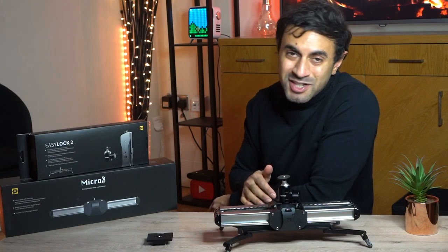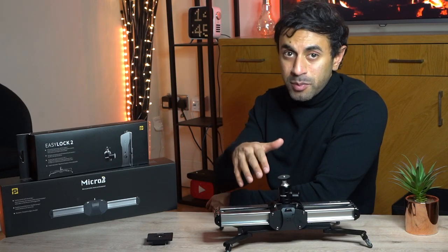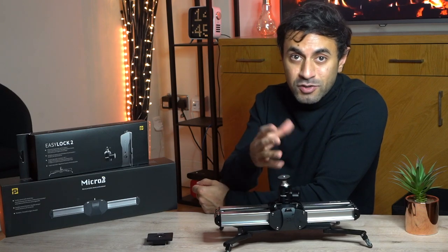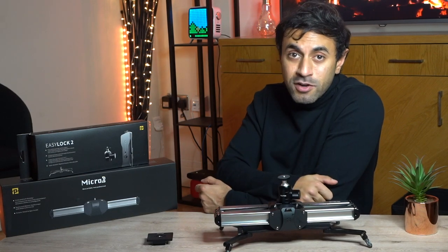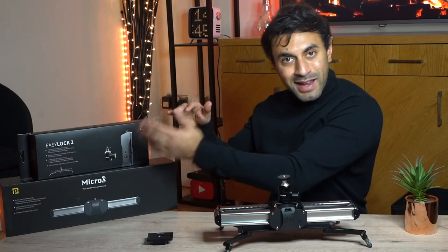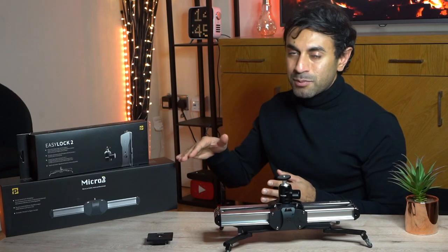I hope you enjoyed that — very smooth footage. You can see in some of the clips how I was manually capturing all these different angles with the rail slider and the Easy Lock 2 on my tripod. You can tilt it too, just make sure you have a heavy-duty tripod so it doesn't tip over. It depends on the payload of your camera and your lens as well. This comes in at just under £250 at the time of recording. I'll leave a link in the description below where you can purchase the whole set — that's the Micro 2 and the Easy Lock 2. You definitely need a combination of both.